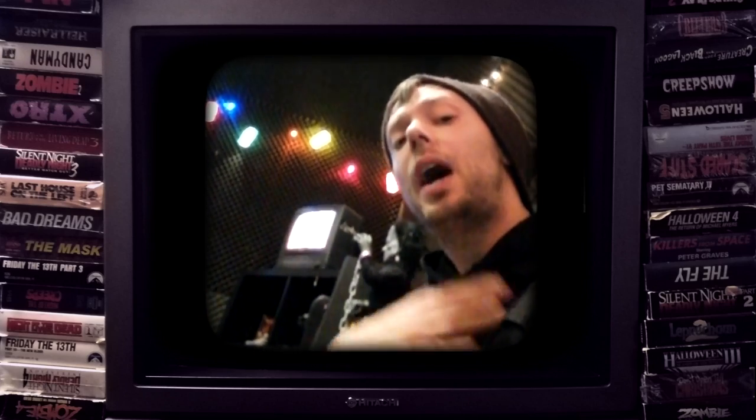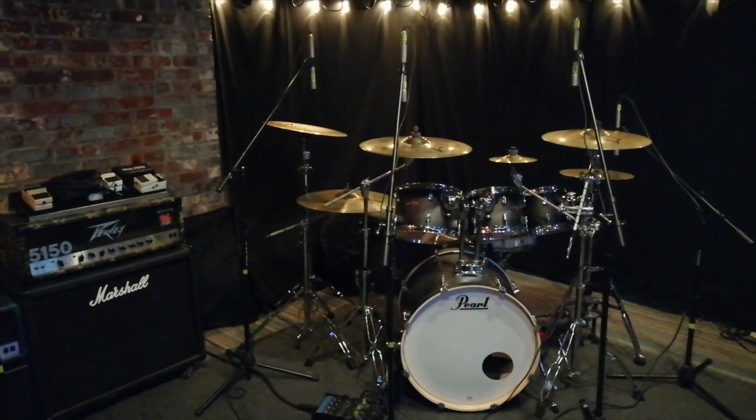Hello, Bobby Torres of Firefox Recording here to share with you my approach to cymbal micing within a metal production. So here we are at this studio.